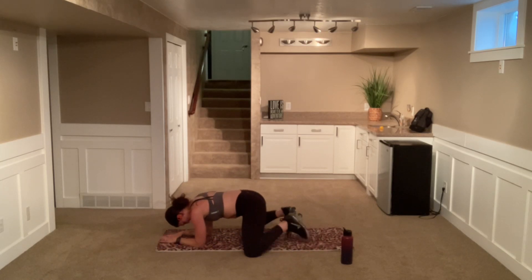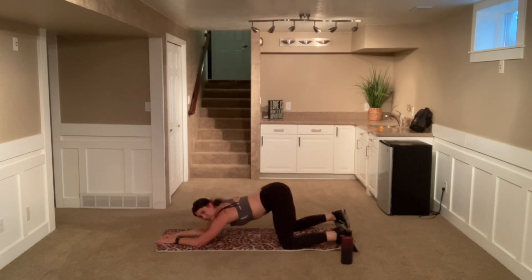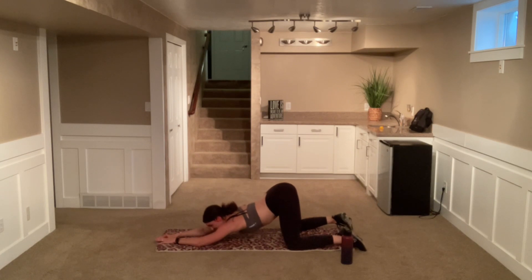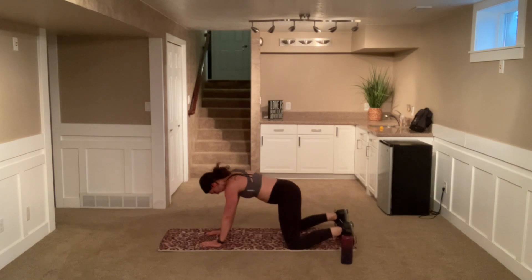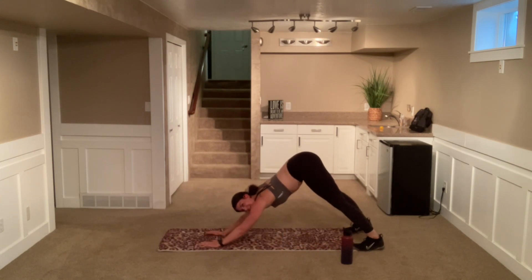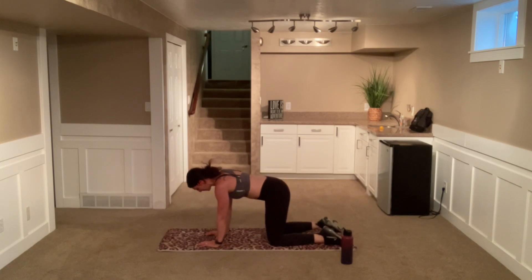We're going to come into a nice little puppy pose. Come on those knees, those arms are extended, and you're kind of coming up on those forearms more. Push that booty out and up. Go ahead and come out with those hands — we're going to come into a nice down dog. And then pop those knees down, back into that tabletop position.